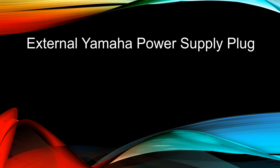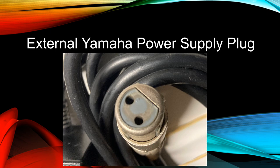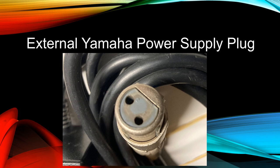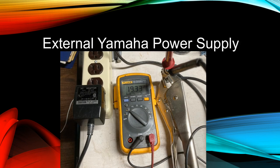Here is a close-up of the Yamaha CP power supply plug. Notice how the pins are labeled: pin 1 on the bottom and pin number 2 on the top. Pin number 1 is connected to chassis ground and pin number 2 is connected to plus 12 volts DC. When we use a digital multimeter to measure the voltage of this power supply, it measures at over 19 volts — much higher than what's printed on the label.